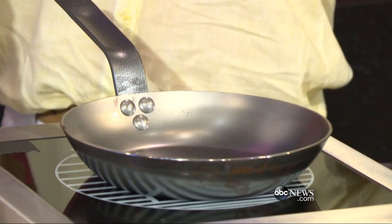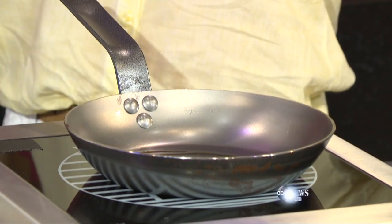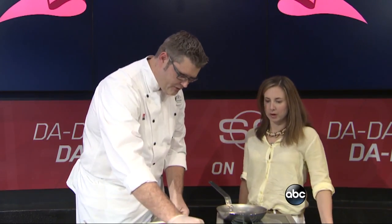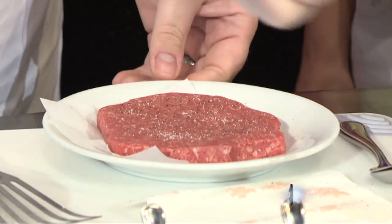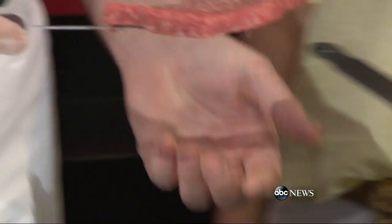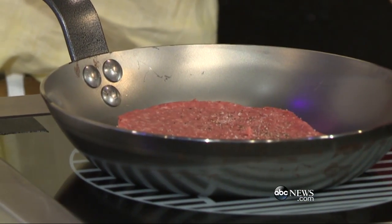We're adding just a little bit of olive oil. We don't want it to smoke, but we want it to get nice and hot. So we want to season the burger on both sides — a little pepper and a little salt. It even sounds good — sizzling away.